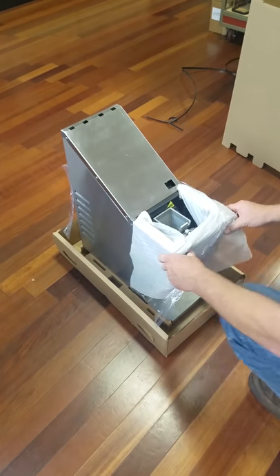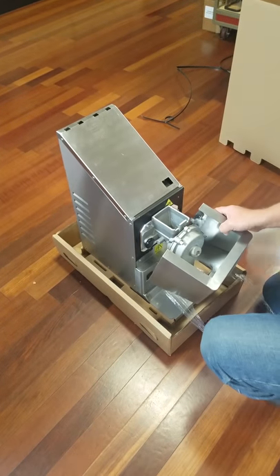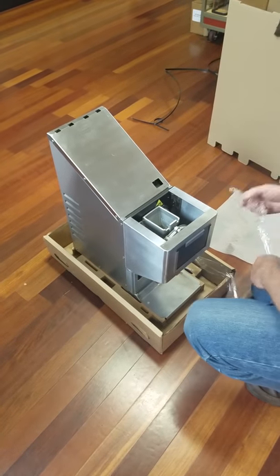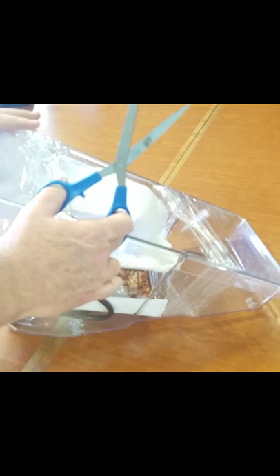This protective foam is probably going to be behind the front cover. You can remove that and put your front cover back on. Here's the hopper and it has a lot of internal parts inside of it, so we set it up here on the table.